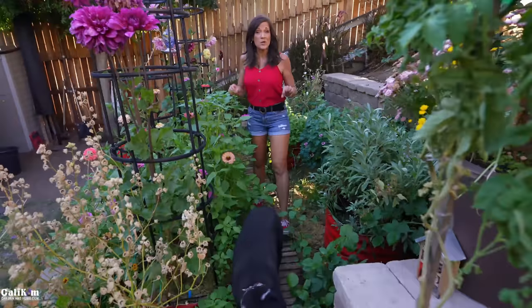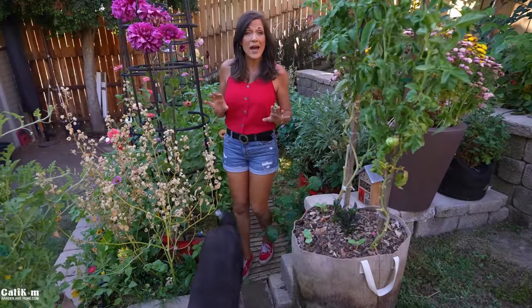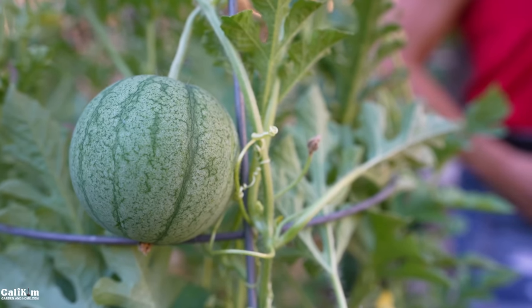Hi everyone! If you could duplicate your watermelon harvest, why wouldn't you? Today I'm going to show you how to do just that by hand pollinating your watermelon flowers so you get a lot more harvest off your plants. I'm also going to be announcing at the end of the video how you can win a fall garden kit, so make sure you stay tuned for that.